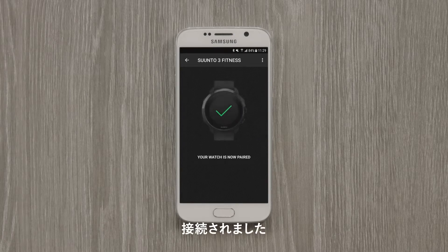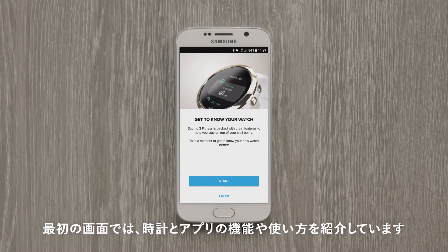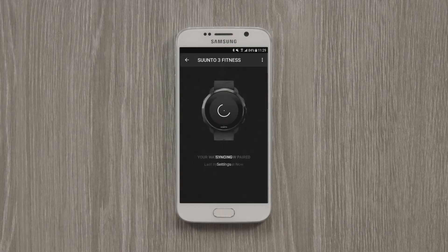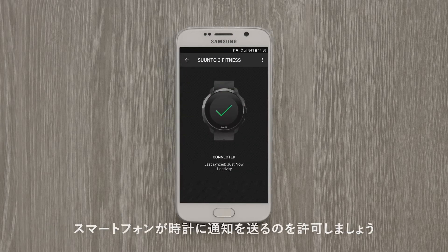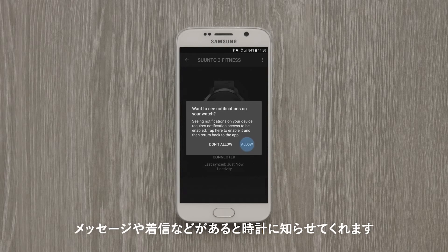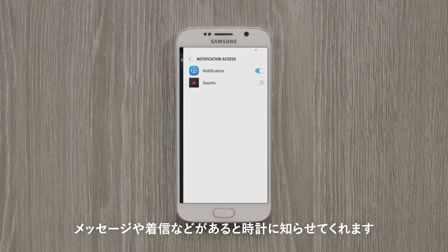Great, now your watch is paired. We prepared a little something for you — learn more about the features of your watch and how to use it with Suunto app. As a last step before you head out, allow Suunto app to bring mobile notifications like messages or incoming calls to your watch. Just tap Allow and you will stay up to date wherever you go.